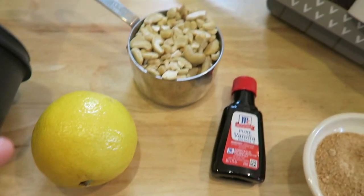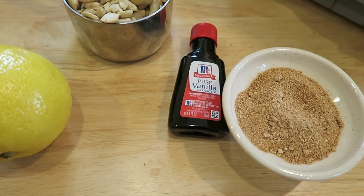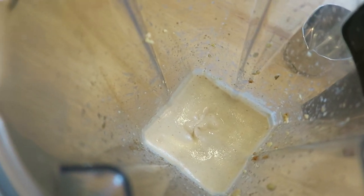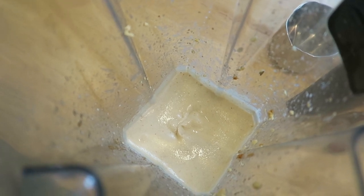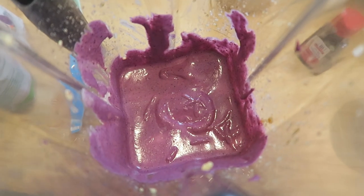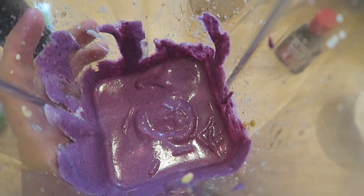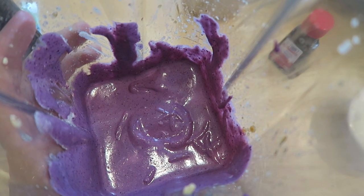I have my lemon, cashews, vanilla, and date sugar — I'm putting it all together in my Vitamix and blending. This is what it looks like before I add the banana and blueberries. I added just a tiny bit of water to help the blender along. After adding the fruit, it makes this beautiful purple-blue color. I took a little taste and it's so good — now I'm pouring this on top of the crust and it's going in the fridge for four hours.